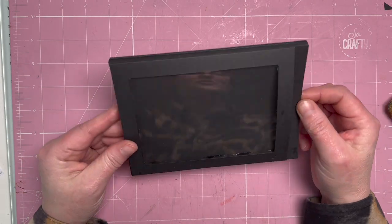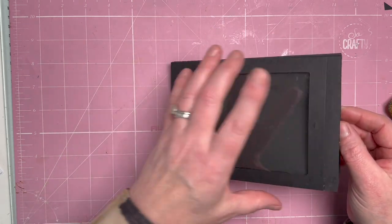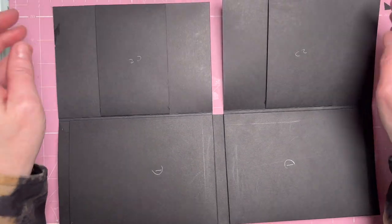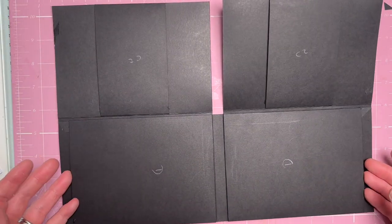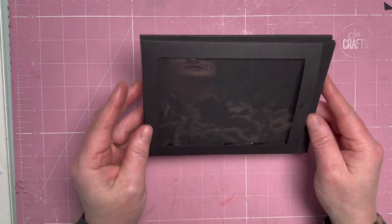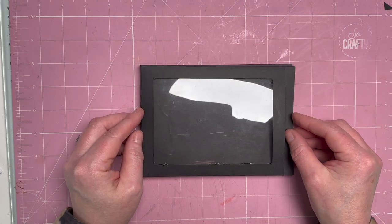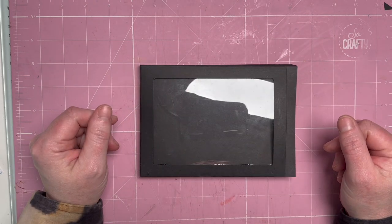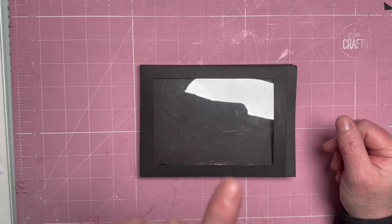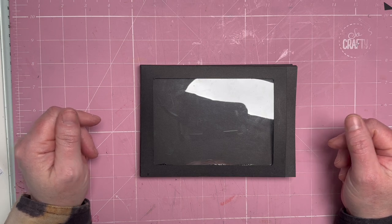So there's your folio! You can add some sort of closure — I'm not sure what I'm going to do on mine yet. You've got a window pocket on the front, two flaps with pockets that lift up with belly bands, and two deep pockets inside. All you need to do now is go and have fun decorating it. Thanks for watching — I hope you enjoyed the tutorial! If you share on social media, tag me at scrimpingmummer so I can see what you've made. Take care and I'll see you soon, bye!